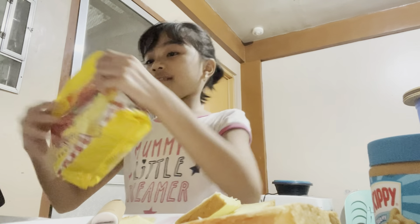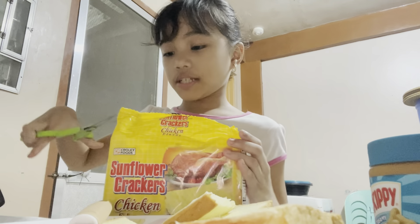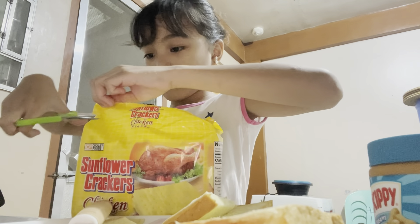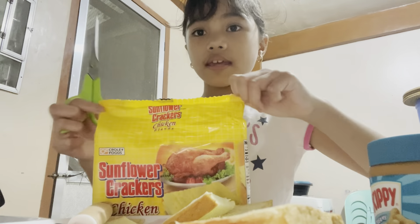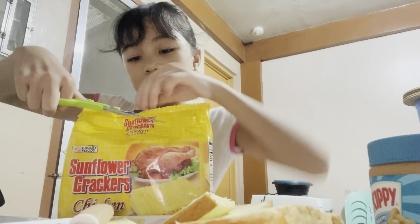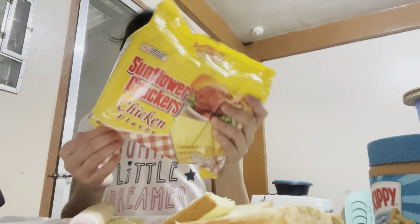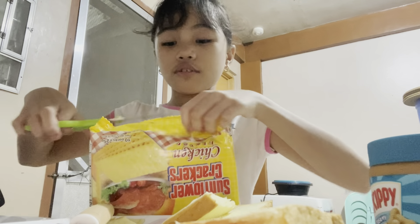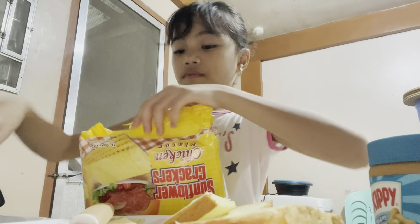Now we're going to open the crackers and see what we can do. I'm going to get the scissors - I have to go all the way upstairs to get them. Let's try to open it. I can't open it! It's pretty hard but let's still try. My brain exploded when I tried to open this. You know what - when you can't open something, you just got to flip it and go to the other side. Perfect.